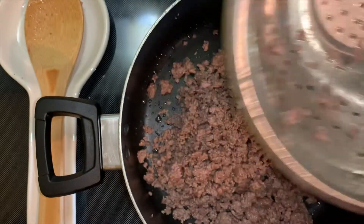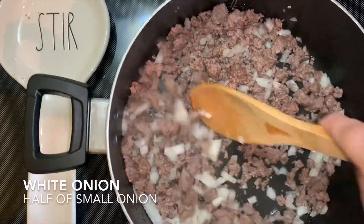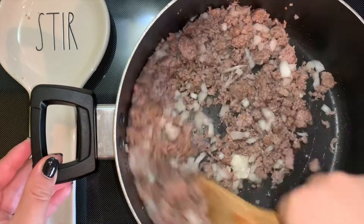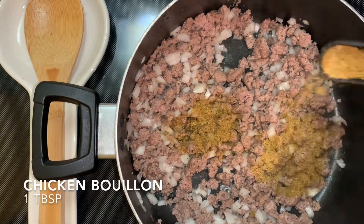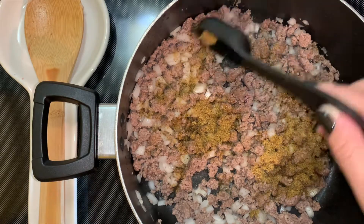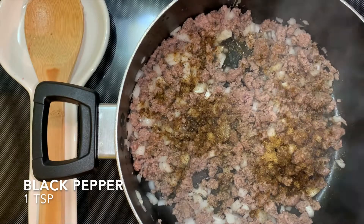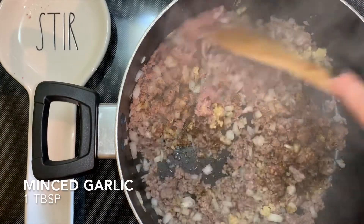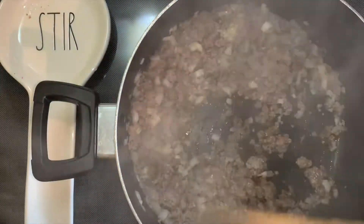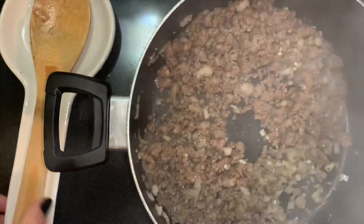After draining out the fat from the ground beef, go ahead and add it back in. Go ahead and add some onion — we're going to sauté the onion with the ground beef. I added a tablespoon of chicken bouillon and some black pepper. Go ahead and mix all your spices together. I also added some minced garlic. We are going easy on the spices for the beef because the majority of the taste will be in the sauce.